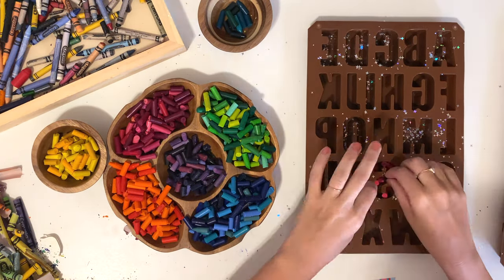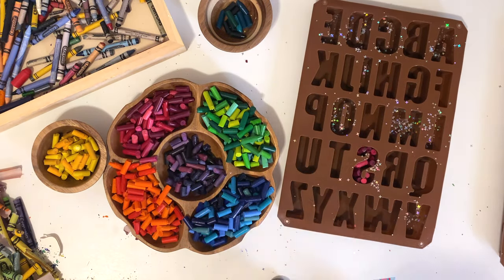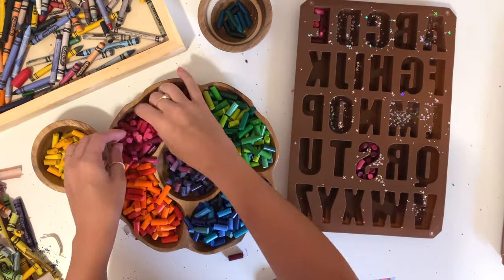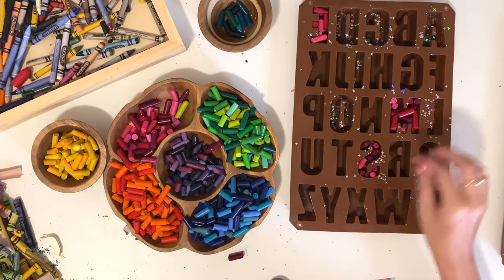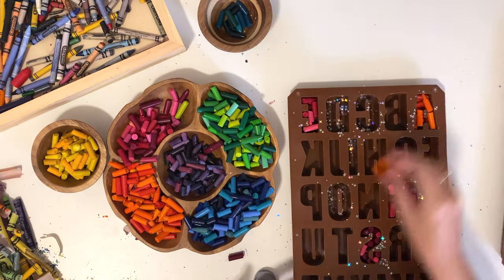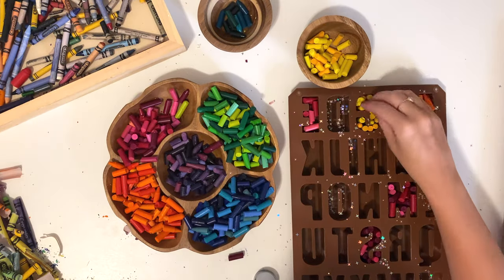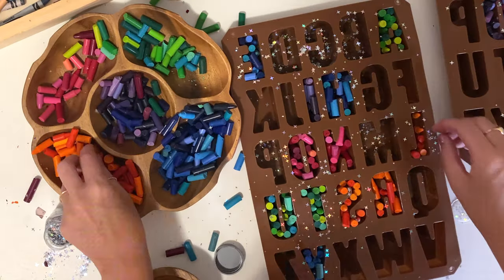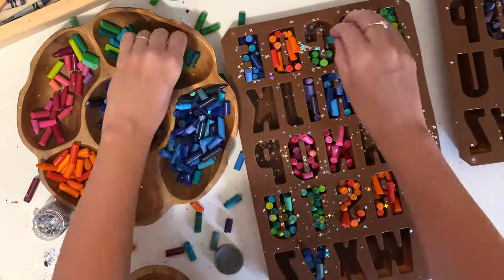Now it's time to start filling the letter molds with the crayons, using the color families for each letter. You can mix the colors together and make rainbow crayons or blue and green crayons, but I thought it'd be really fun to make each letter from a certain color family. Try your best to use all the little pieces to fill in the letter molds completely — you might need to break some pieces into smaller pieces as you go. Sometimes I set the crayon pieces up vertically and sometimes I laid them down, whatever filled the letters easiest. The main thing is to fill the letter molds completely up to the top.